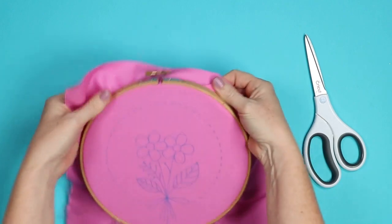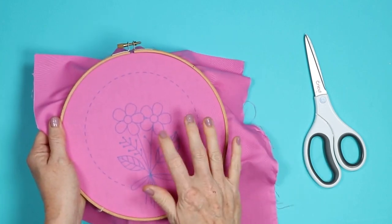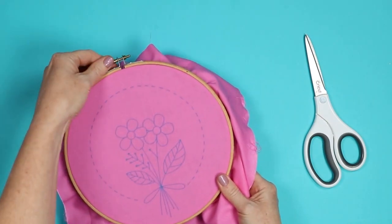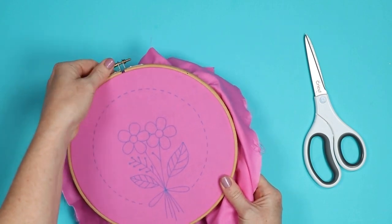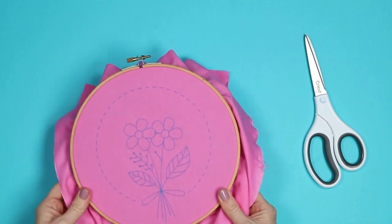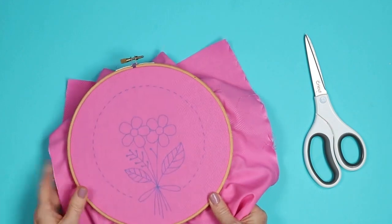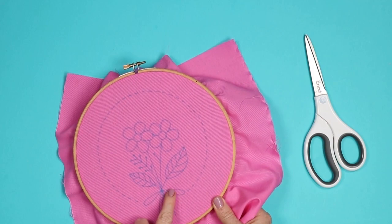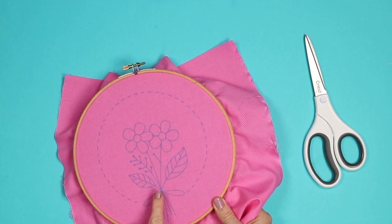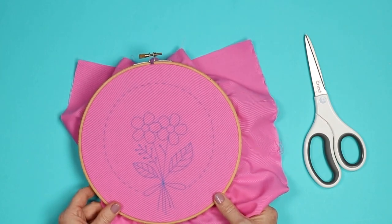I like to just pull it from the back. You don't want to pull it too much — just want to pull it to where it's tight, and I like for it to be kind of like a drum on the inside. Once I have it as tight as I want it, I am going to tighten the screw at the top and then go ahead and add my embroidery to the fabric. I don't like to finish off the embroidery hoop itself until after I've completed the entire design, because I might want to remove it later to get this marker off, or it might shift slightly as I'm working on it and I can fix it later. So now I'll just pick my thread colors and start working on my design.